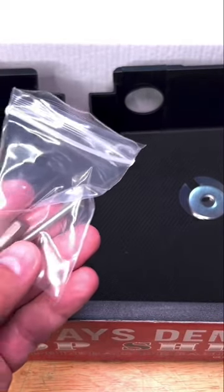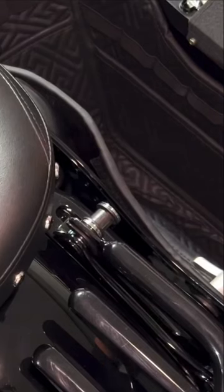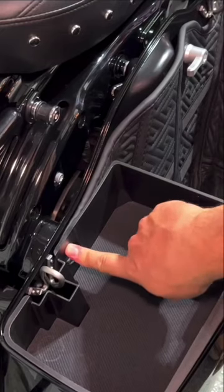We'll go to the bike now and do the installation. We'll have to remove the torx screws — it's a bit tight in here, but it's not a big deal. They recommend using a different washer in here.